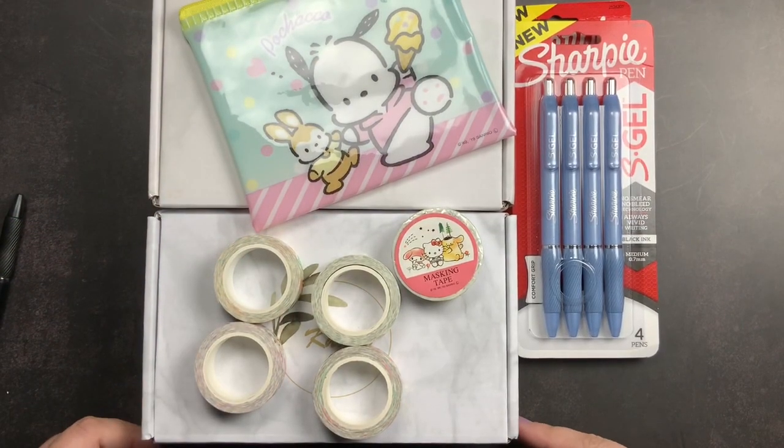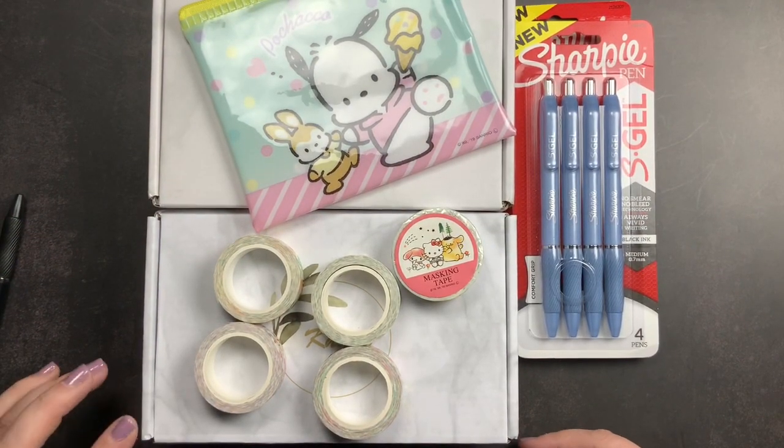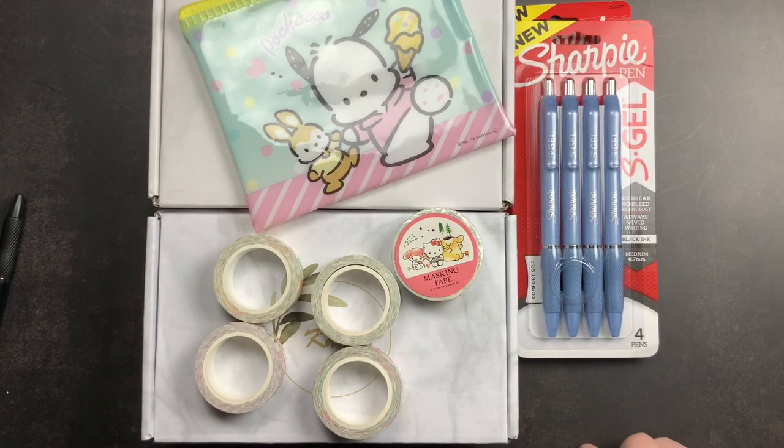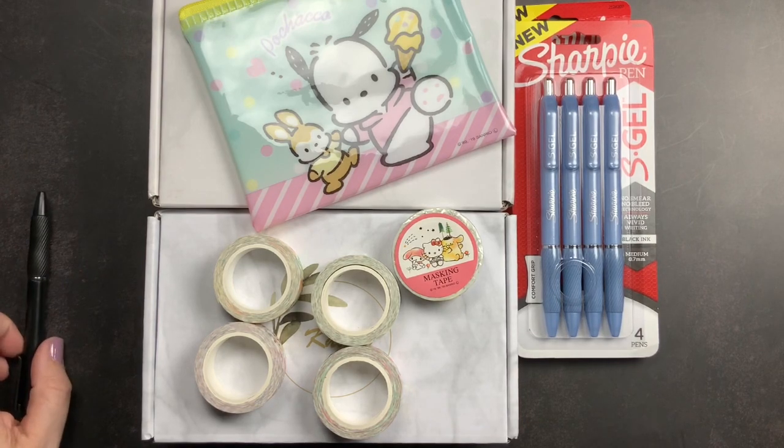Welcome back to Jessica Will for a pretty quick Amazon haul video. I had ordered a few things from Amazon, primarily washi and some pens, and I thought I would do a quick little video and show you guys what I got.